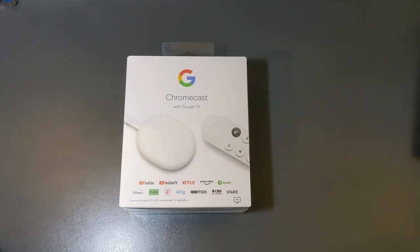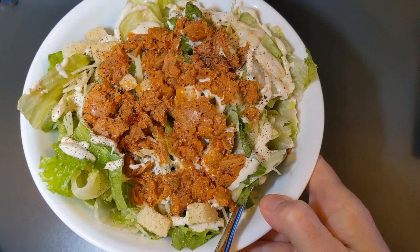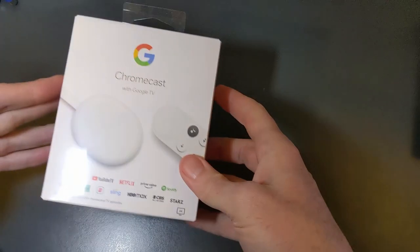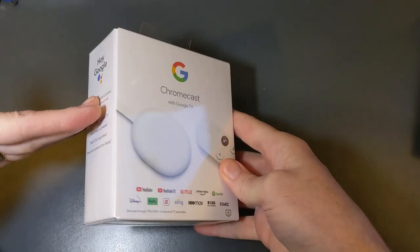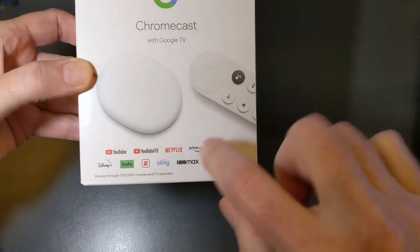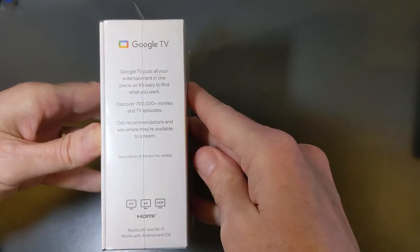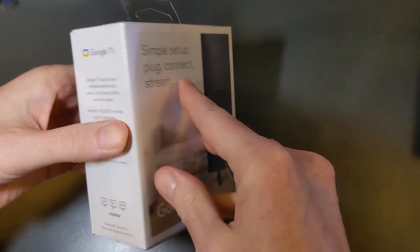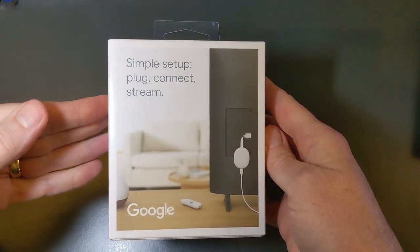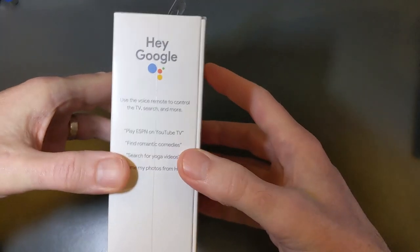It's another open-the-box lunch segment. Today we have some salad and a spicy tuna salad, Caesar salad — all ingredients from Aldi. We're going to open the box on a Chromecast with Google TV, just recently released. It discovers 700,000-plus movies and shows. Simple setup: plug, connect, stream. The setup is what I'm really interested in today.